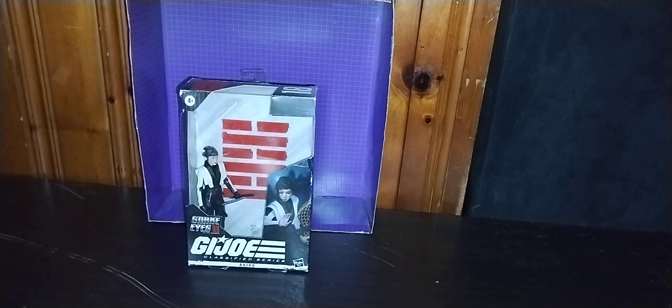Today we'll be reviewing G.I. Joe Classified Snake Eyes Origin movie Akito herself. I got more of these Snake Eyes movie figures — there's only one more I gotta pick up, and that's The Baroness. And then I'm done collecting G.I. Joe Classified Snake Eyes movie stuff. We can start working on the Real American Hero line.